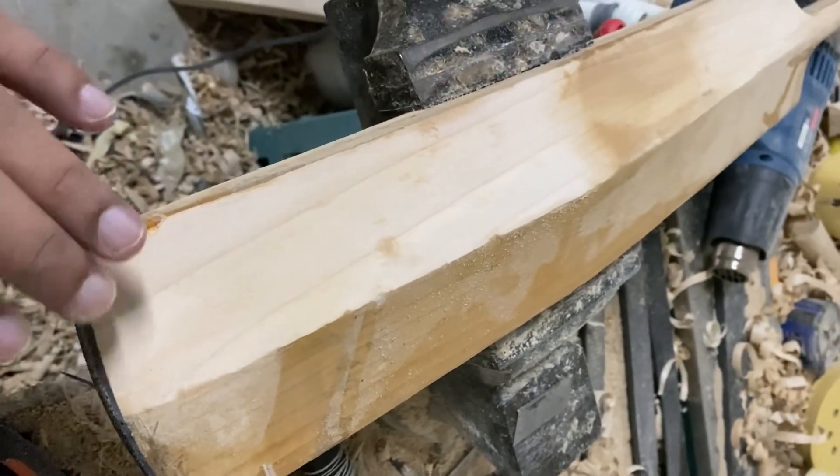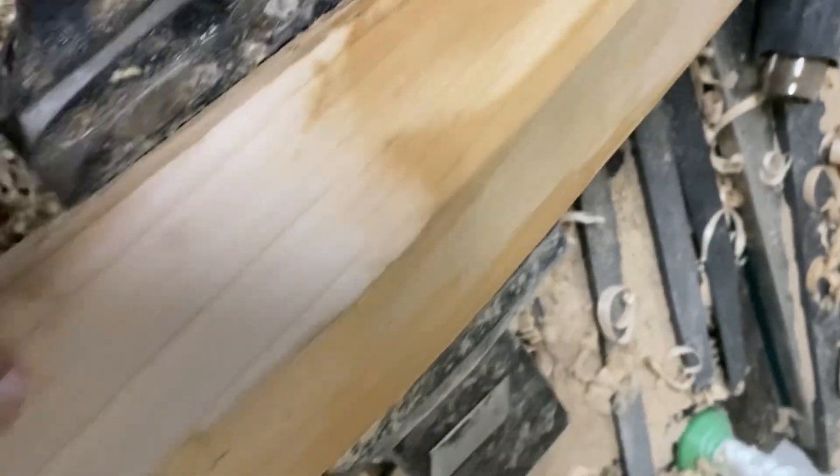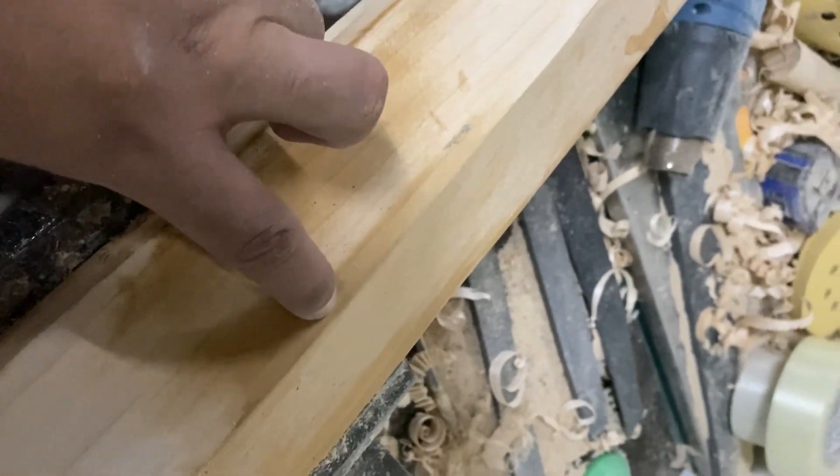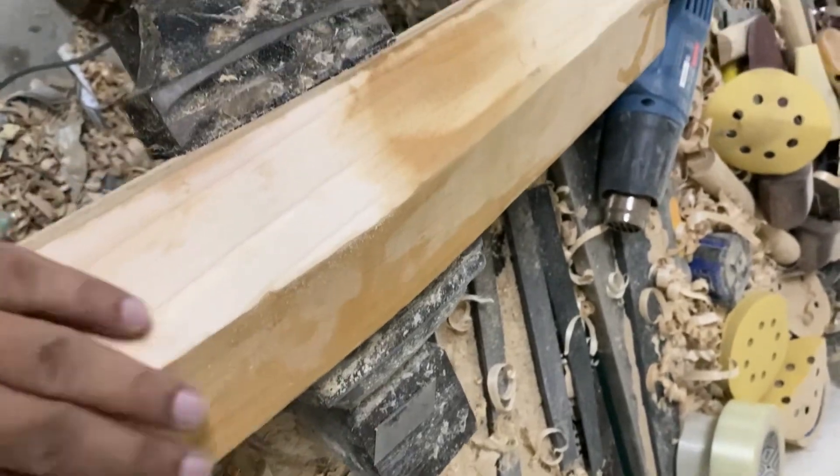When I started sanding from the back side, the hidden treasure came out. That is only 1, 2, 3 grains — and this was a grain sheet. Counting the grain sheet: 1, 2, 3, 4, 5, 6, 7, 8 — so 8 grains on the left side and 7 grains on the right side.